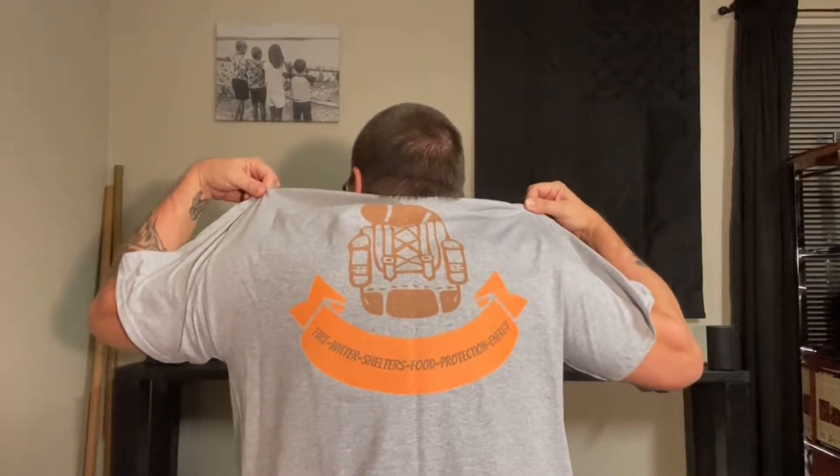Hey everyone, what's going on? Brett here with Simple Preparedness, got a little video for you today. Got a couple things — first off, a t-shirt. Got a t-shirt from Simple Preparedness, my wife threw this together. She's trying to find something good, trying to find something nice. We're still working on the logo — I kind of like it though. It's got the Swiss army knife, and it's got a little deal on the back, a backpack — kind of hard for y'all to see probably.